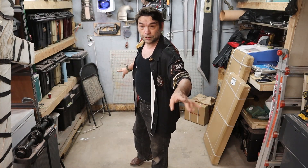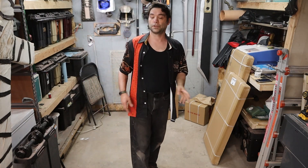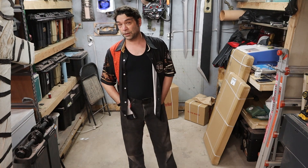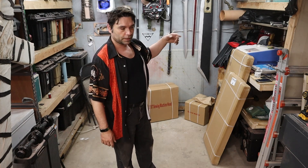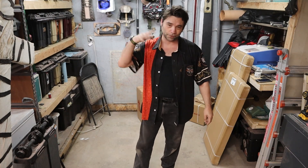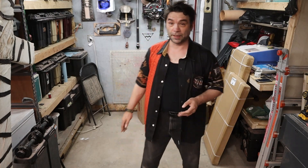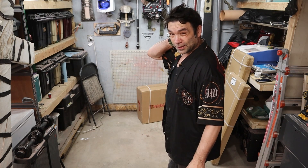I am NOT an unboxing channel, not a product review channel. I make costumes and props. I try to do everything I can with what I have. Up until very recently I haven't had the resources to invest in good equipment. Well, we finally had a project — this jacket, the Dante jacket from DMC — that my sewing machine can't handle. It's just a little too much for it.